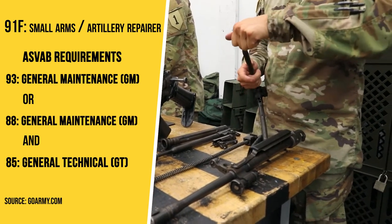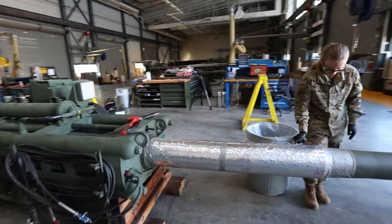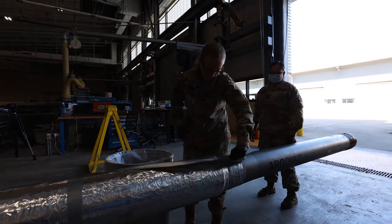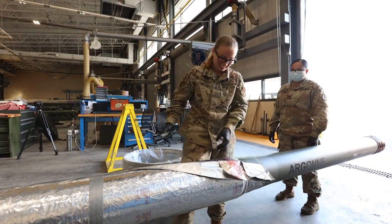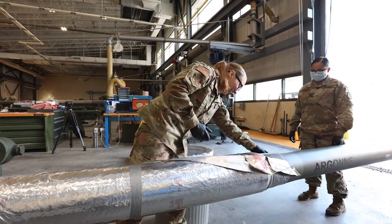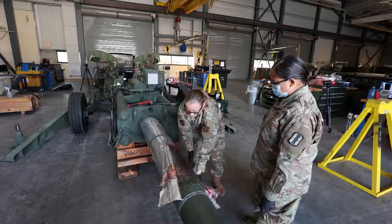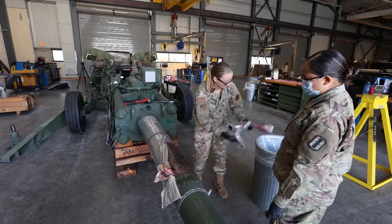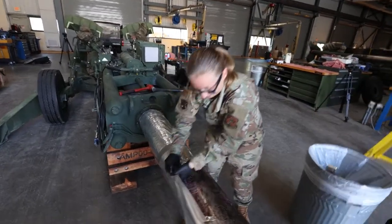First we're going to take off the foil. Ooh, okay. I wasn't expecting that — I thought it was like blood. When they go out in the field, they take the foil off, they clean the red grease off, and then they're ready to fire.